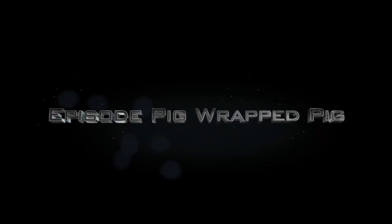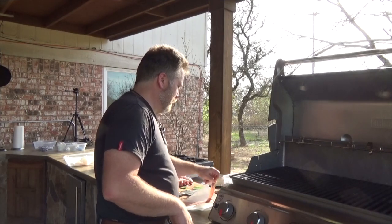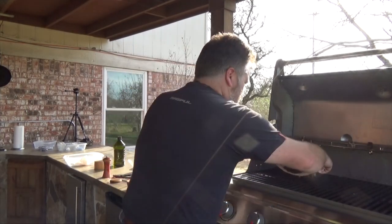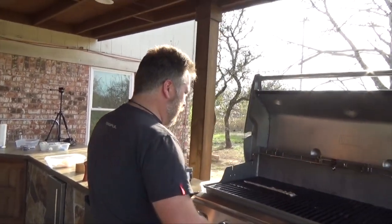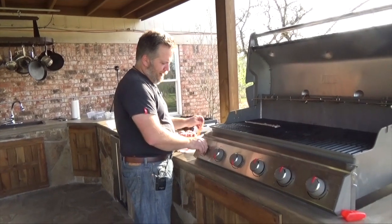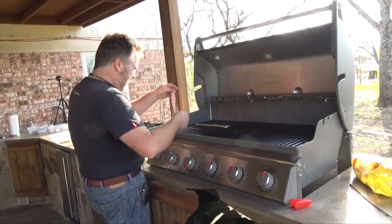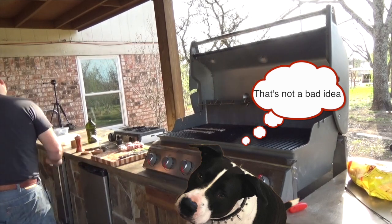Homeless bacon. There's no such thing as homeless bacon. Maybe that's a statement of social commentary — we have homeless people but no homeless bacon. So maybe if we treat our homeless like bacon to make them taste better? We're going straight to hell.